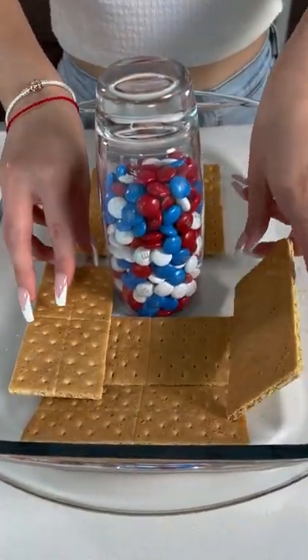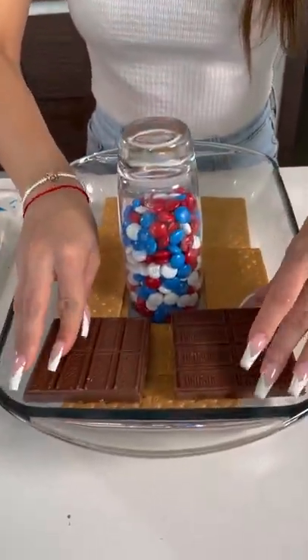I'm going to place them carefully right there. That's the dessert for 4th of July, okay? But we need more chocolate.